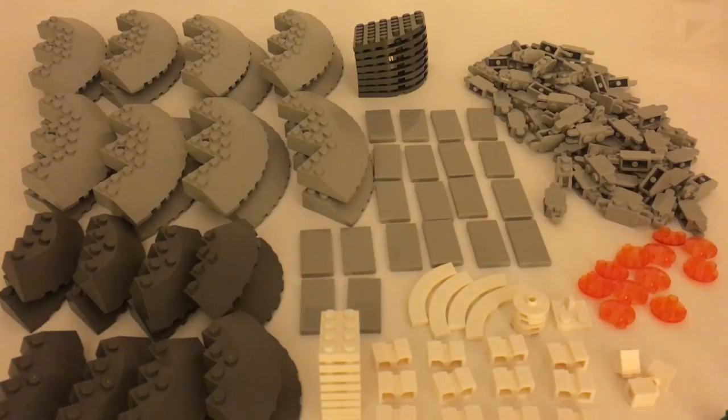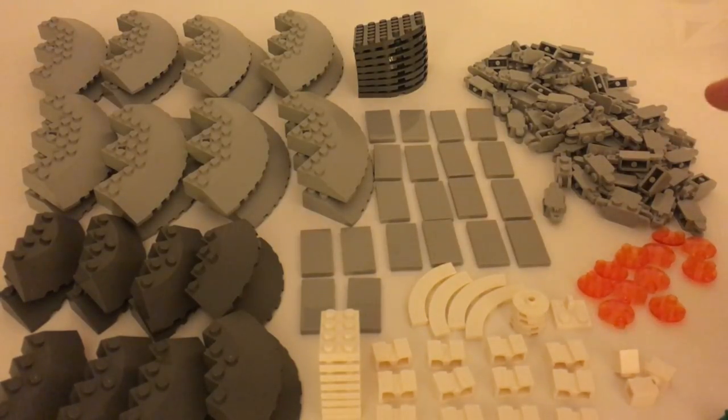I also got some 2x2 round tiles that are inverted in trans orange — very cool. And a lot of 1x2 hinge bricks in light blueish gray. These pieces are very useful.